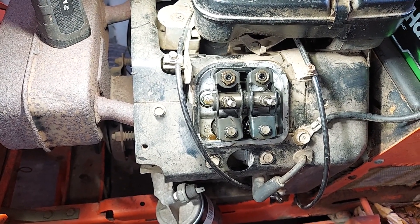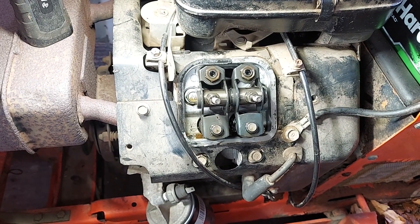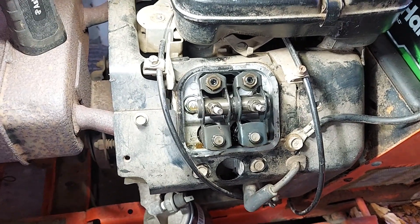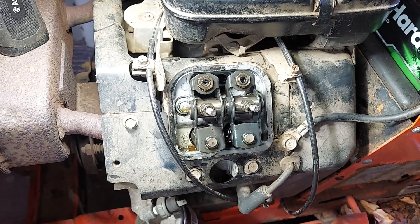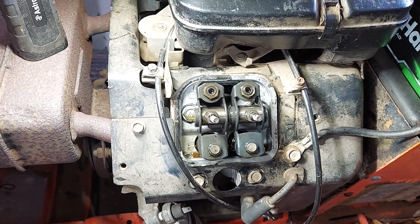There's not a lot to it - it's pretty simple but very important. It doesn't matter if you've got a Briggs, an Onan, a Kohler, or whatever - even big diesel trucks - keeping the valves adjusted makes a big difference in the way it runs, how it performs, and the longevity of the engine. It's a pretty simple task and it goes a long way for payback.